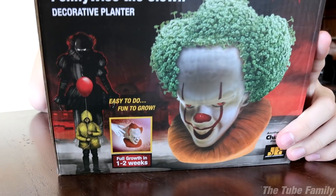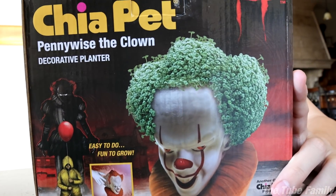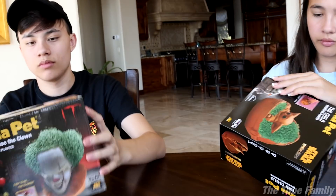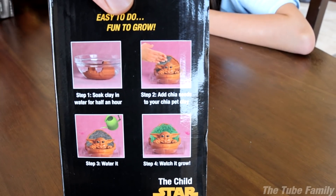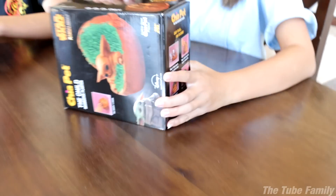Evan's got the Pennywise — of course Pennywise has orange hair, but on this one he's got a green afro. Jill's never actually seen the Mandalorian, but she thinks Baby Yoda's cute. So we have to soak the clay in water for half an hour, add the Chia seeds, water it, and then we watch it grow. Of course it's not gonna grow in front of our eyes — it's gonna take a while.